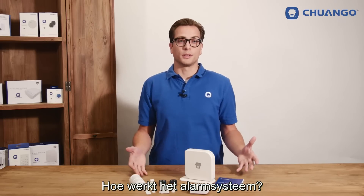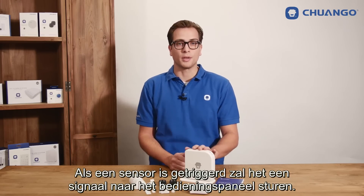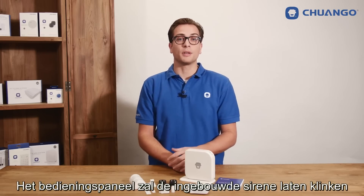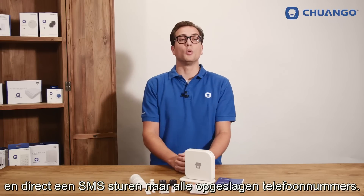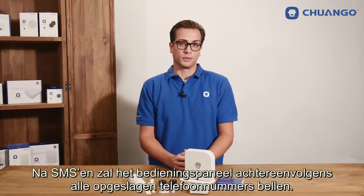Then how does the alarm system work? When a sensor has been triggered it will send a signal to the control panel. The control panel will sound the built-in siren immediately and sends an SMS to all stored phone numbers. After texting, the panel will call the stored phone numbers too.